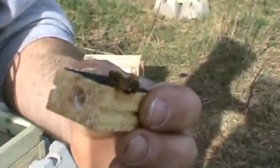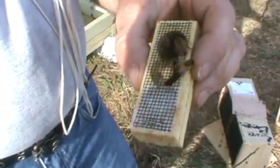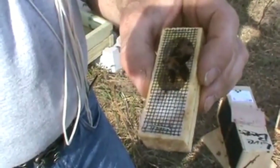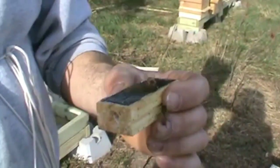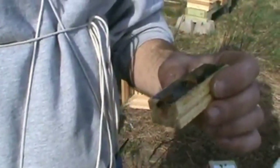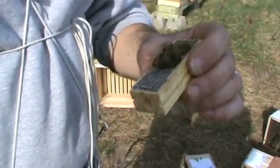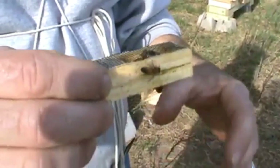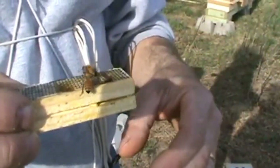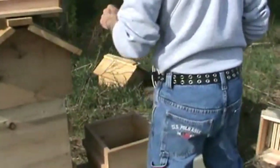If you don't put a tunnel through the queen candy, bees might do what these bees are doing — they're trying to figure out how to get her out through that screen. Putting a tunnel through there, bees inside the hive will immediately start working away at that candy. It'll speed up the process, and you're not going to come back two days from now and find out your queen's still in there. If it was cold out here, I would tell you to put this queen cage in your coat pocket or shirt pocket, but it's a pretty nice day.